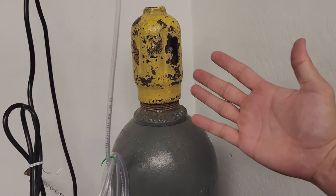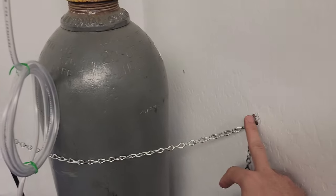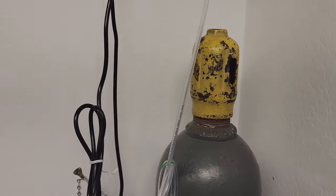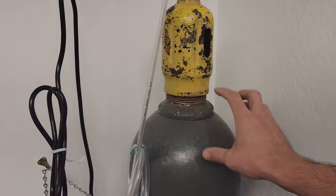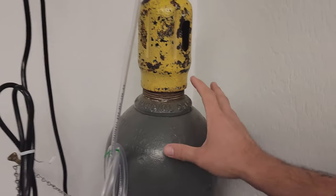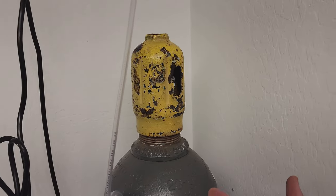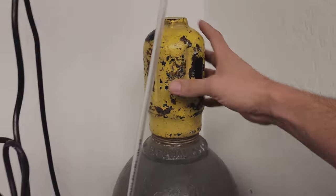We're back — I got the tank in the corner and I have it strapped up. I highly recommend doing this because you do not want it to fall over. Even though it's not explosive, it's still under pressure and can be dangerous. So first I want to go over all the equipment you're going to need, and then I'll actually go through the process itself.